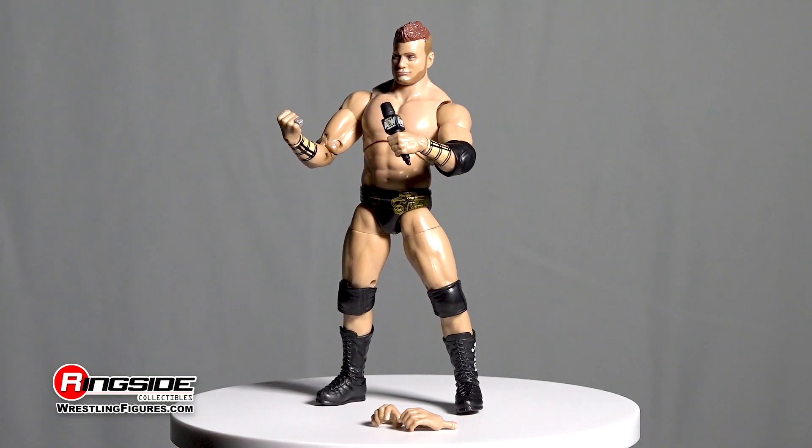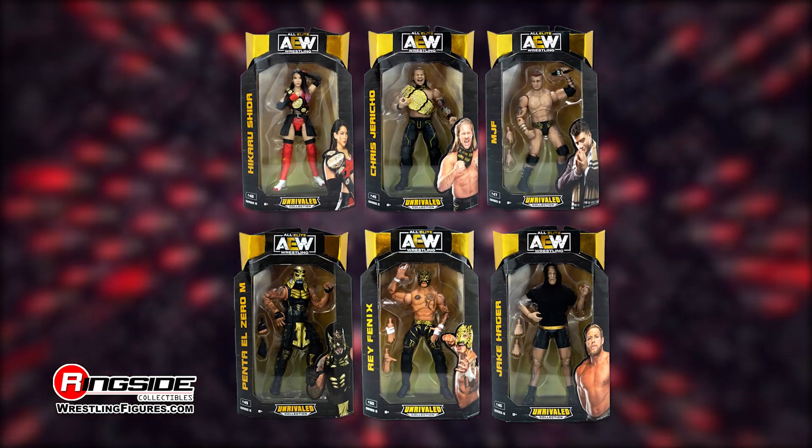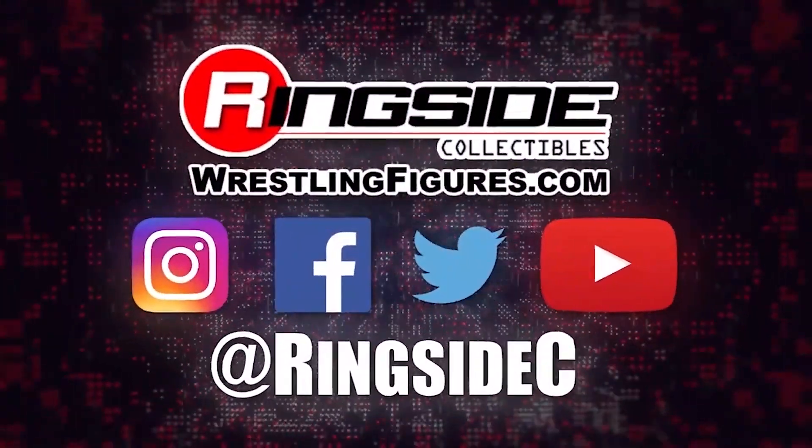Gain some major heat with the MJF AEW Unrivaled 6 figure and the rest of the figures in the Unrivaled 6 lineup and so much more at Ringside Collectibles — WrestlingFigures.com, home of the largest selection of wrestling figures and accessories on the internet.